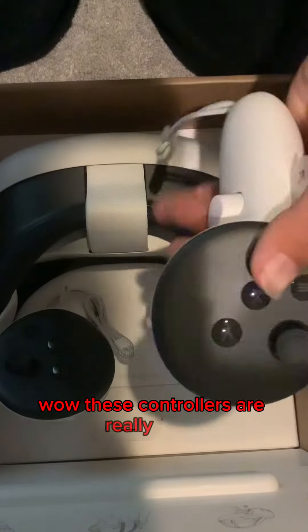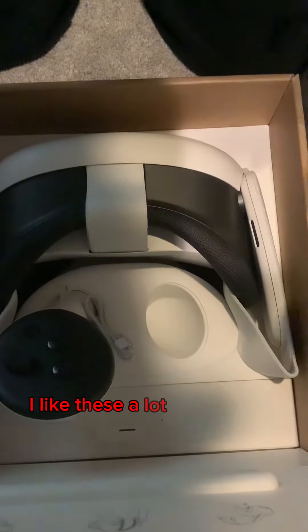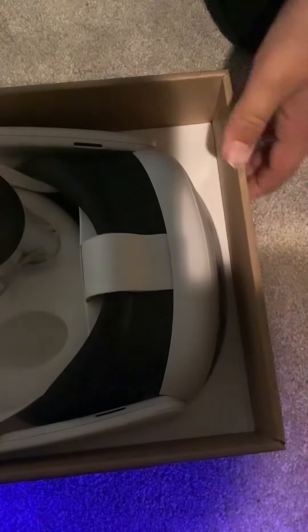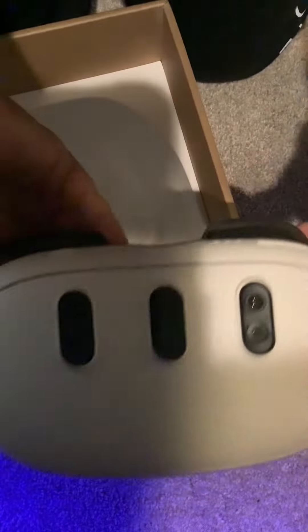Wow, these controllers are really good, I like these a lot. And then let's see the headset — wow, this is awesome. These pancake lenses too.